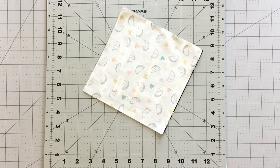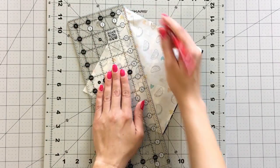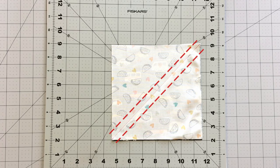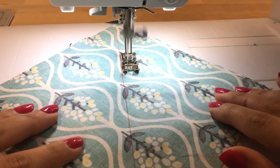Draw a line with a fabric marking pen on both diagonals and sew at a ¼ inch seam allowance on each side of the line. Repeat this process for your remaining 7 inch squares.